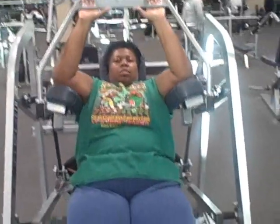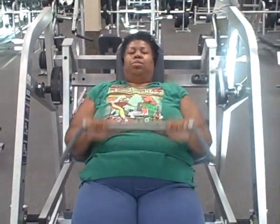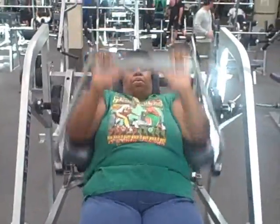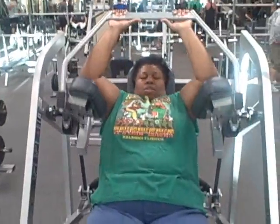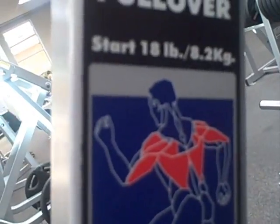We're back with chest. We did our push-ups already — we do those directly after abs so we can already be on the mats. This right here is the pullover. It helps this area right here.